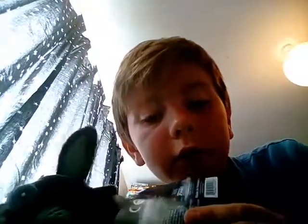It's made by Funko. Here's the tag right there, and then there's the thing on the back.